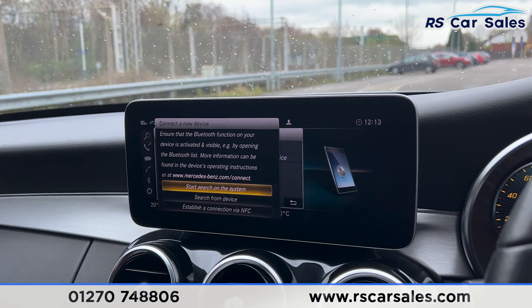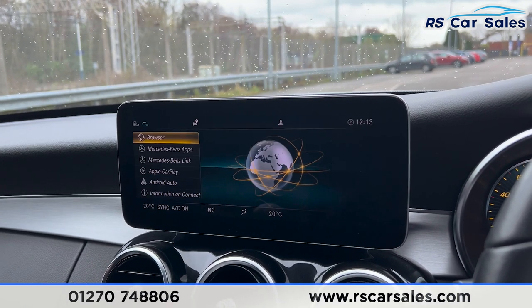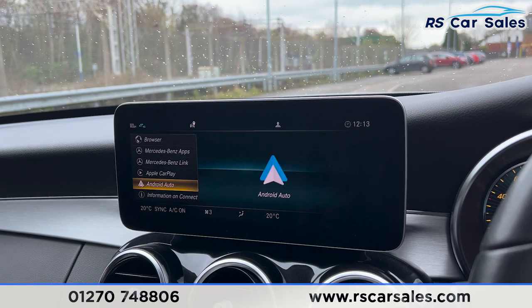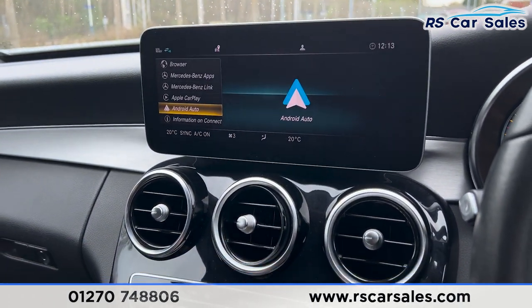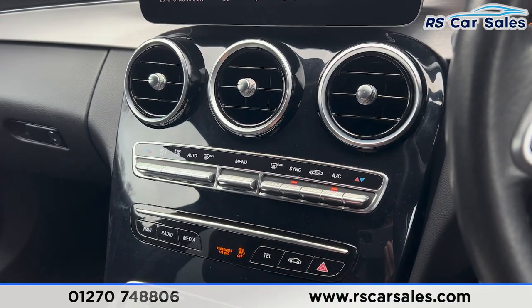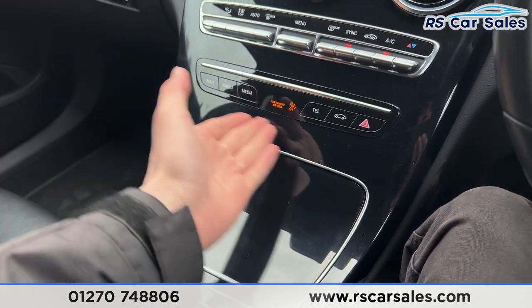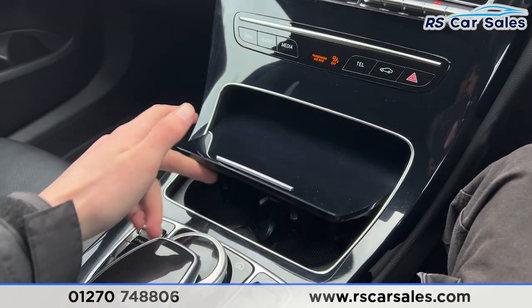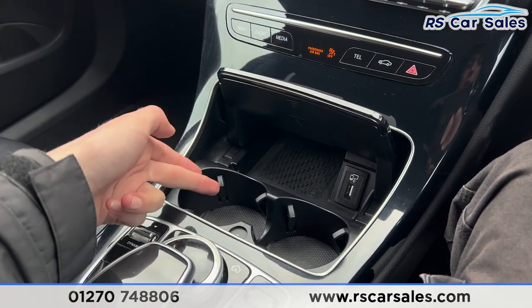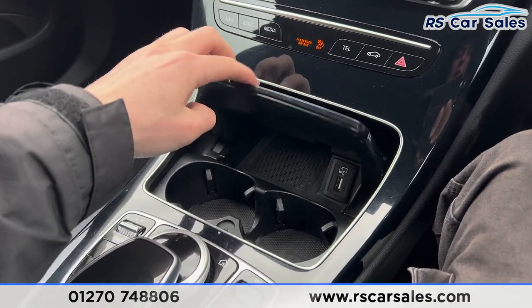Going into the main menu, we can scroll through further features. Going across to connect, you'll find Apple CarPlay and Android Auto. Moving down, we have the vents, dual zone climate control for the front passengers, and a gloss black trim in the centre. There's also storage, two cup holders, a USB port, and wireless phone charging.